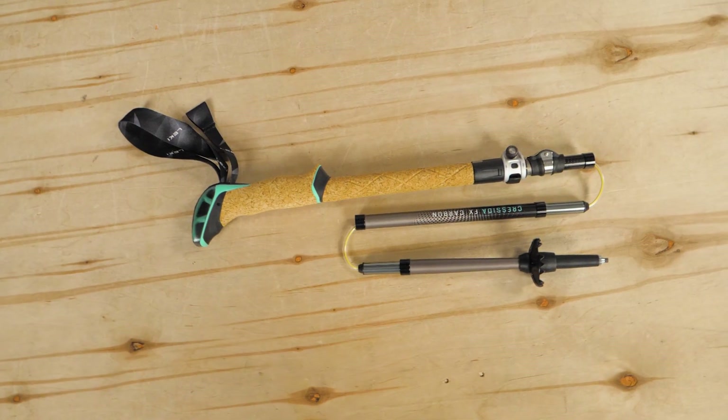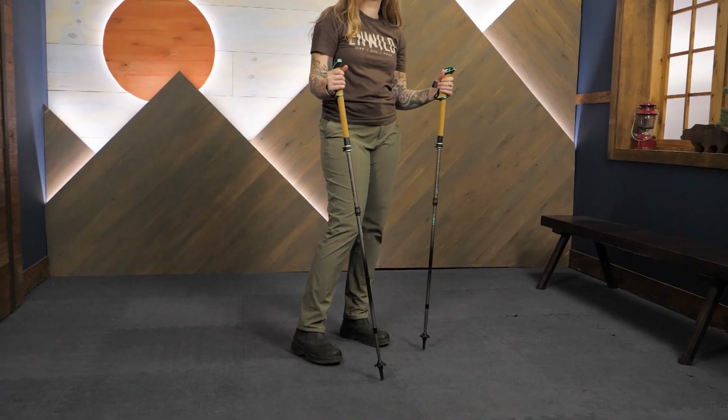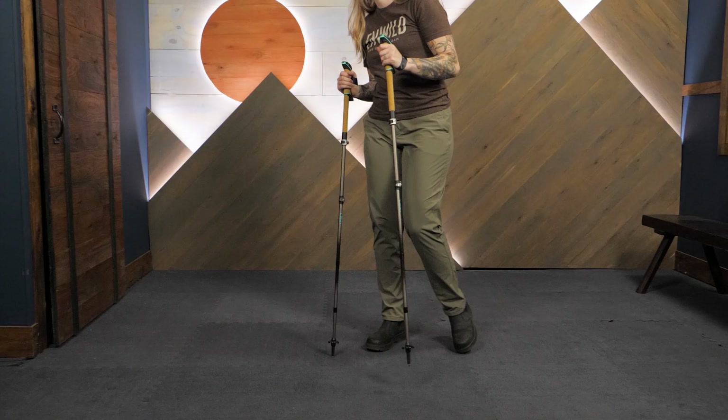Hey folks, I'm Shane and I'm part of the team of gear specialists here at InWild. Today I want to show you the Leakey Cressida FX Carbon Women's Trekking Poles. Built for female ounce counters and fast packers, these lightweight poles provide support without slowing you down. Let's take a closer look.